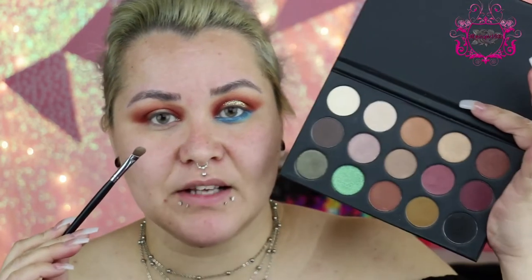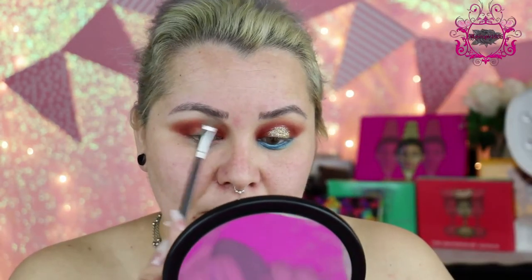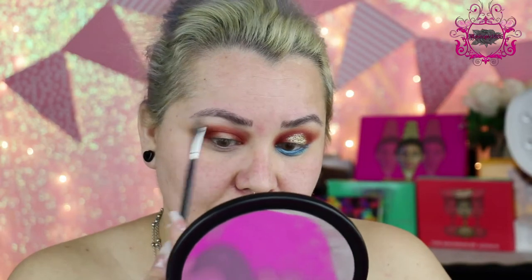With a really small brush, I'm going to use the Kathleen Lights palette again and use this nude shade, applying it under my brow. It also helps clean up all the mess that you did because it's a color that is close to your skin tone. Now with a Zoeva 226 brush, which is a synthetic brush, I'm going to go with this color — it's called Daya — and I'm going to apply this color on the center of the lid.